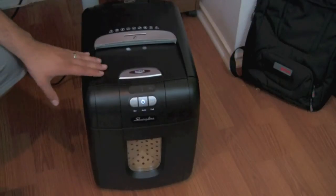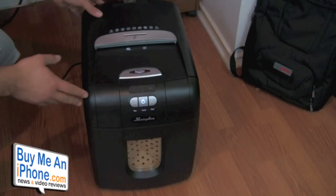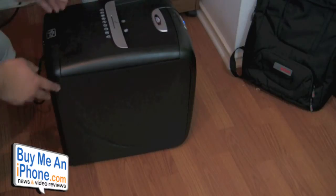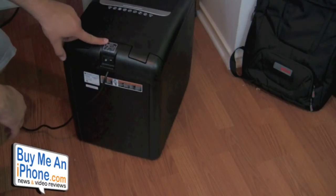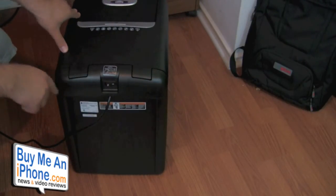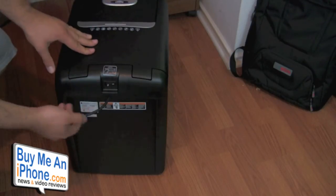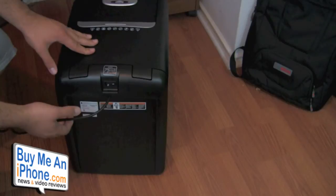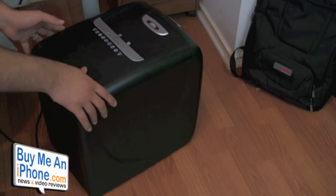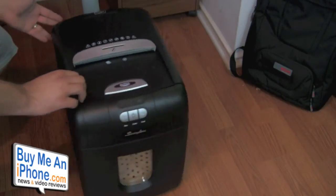Alright guys, here we have the Swingline Stack and Shred. I've already taken it out of the box. I just wanted to give you guys a walk around and show you all the different areas and pieces of it. As you can see, it's a very large, high-capacity shredder. At the back, we have our main on/off switch. This is the main power for the whole device. We also have the power cord back here — it's about 4 feet long, so you'll need to keep it close to a wall outlet. It's a 3-prong plug, so you'll need to plug directly into the wall or a surge protector.